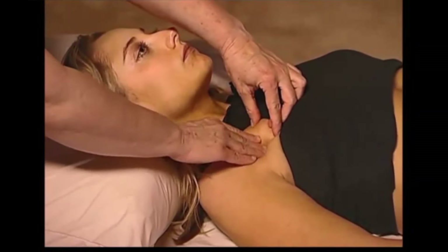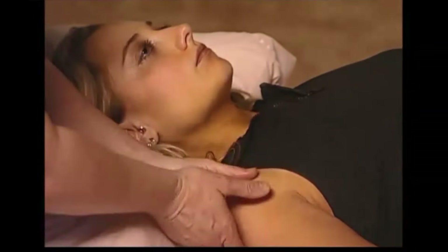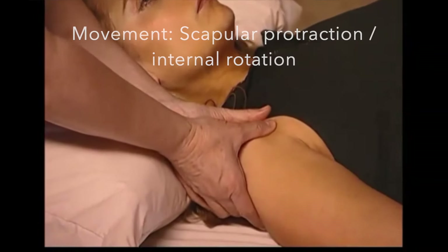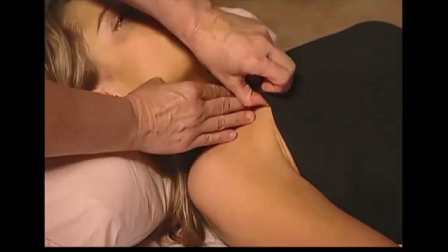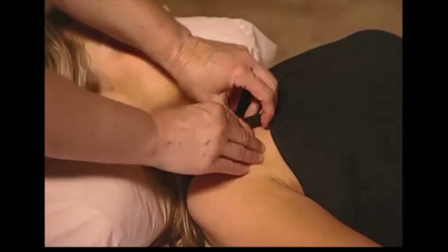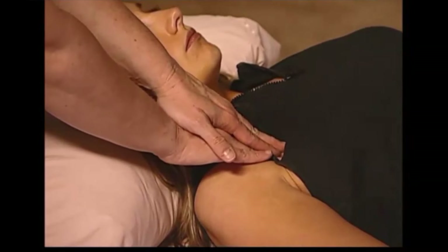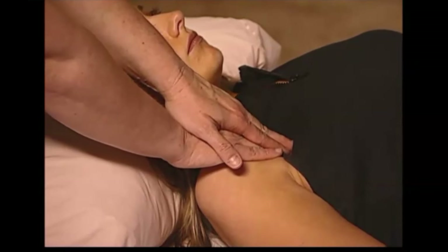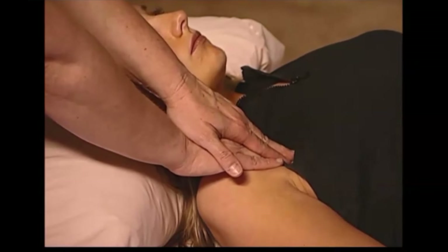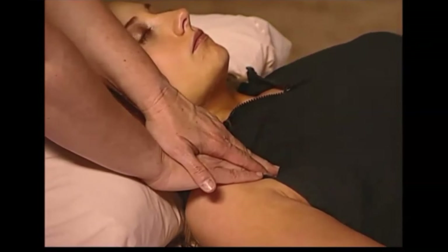Pectoralis minor is next. Knowing the precise action of pectoralis minor is important. Being demonstrated is the action of pectoralis minor. Inhibitory pressure is applied through the pectoralis major into the belly of pectoralis minor, and then the client moves the shoulder to activate that muscle.